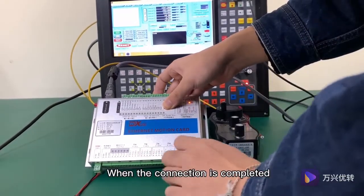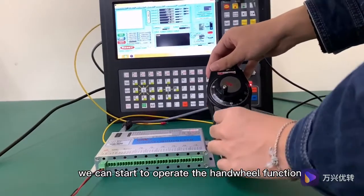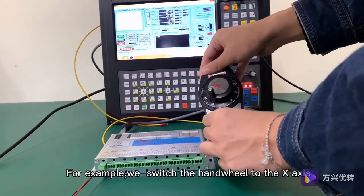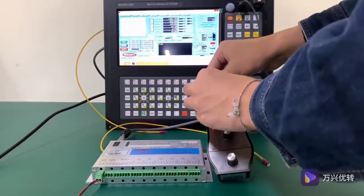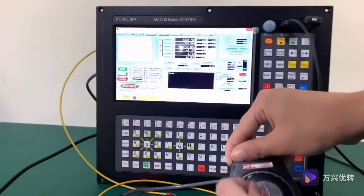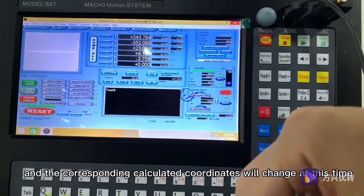When the connection is completed, we can start to operate the handwheel function. For example, we switch the handwheel to the X-axis, then turn the handwheel, and the corresponding calculated coordinates will change.